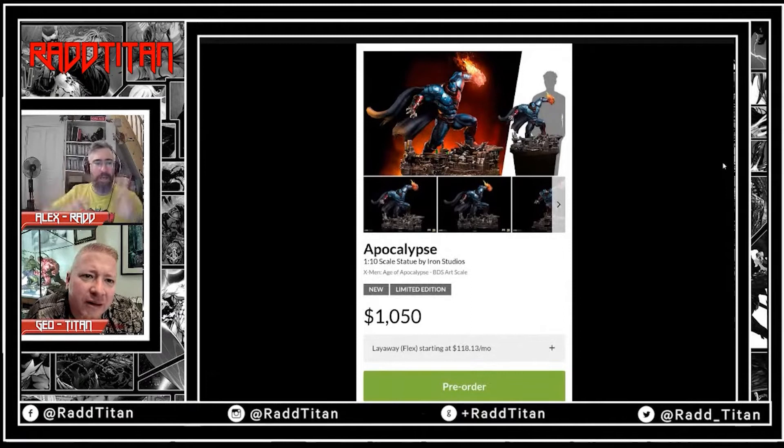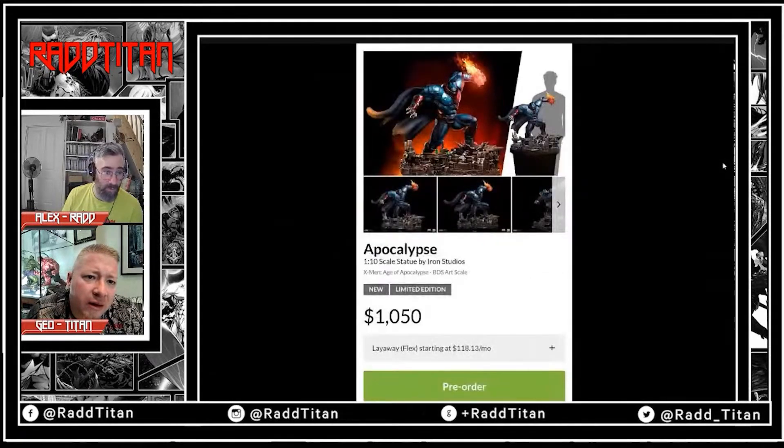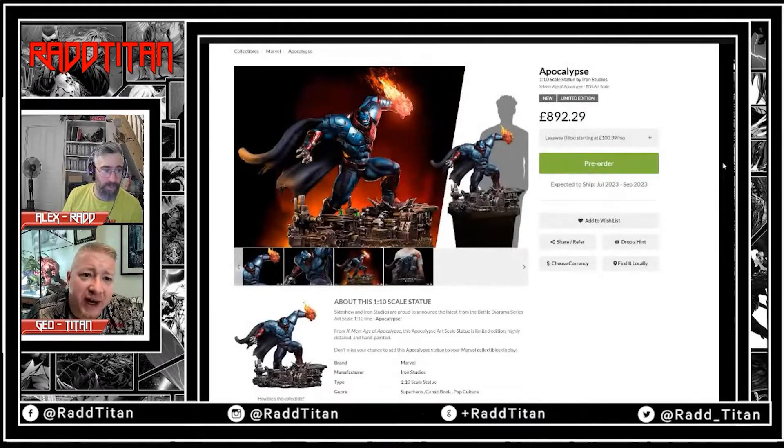We're going to get on to the Age of Apocalypse — these are by studios. There were quite a few complaints about the Apocalypse being $1050, which is about £800. Wow, that conversion — look at that, it's bad. Look at how strong the dollar is. Yeah, that's awful.